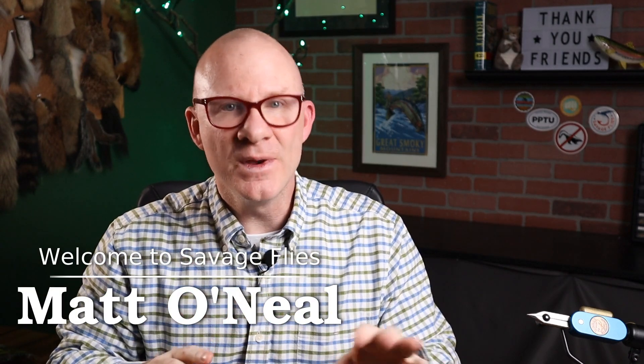Hey everybody, welcome back. I'm Matt. Thanks for stopping by. Now I know we've got a lot of active series on this channel. We've still got the Great Smoky Mountain series, the Mike Vala streamers, the Ringneck Pheasant, and now we just started the Bass Flies. And we've got a long way to go with these series, so if you're interested in those, make sure you stick around.